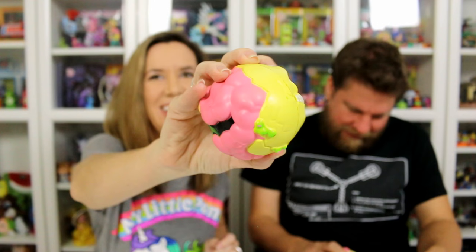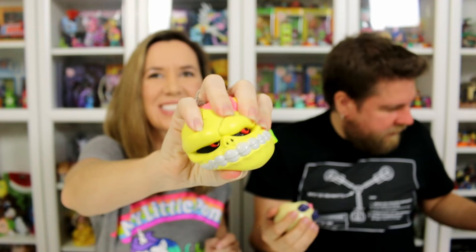So in the large ones there are six to get. The small blind bags — there are 13. That's pretty cool. What are those toys called that everybody's into now, where you squeeze them? They're all the rage on YouTube. Squishy? Not squishies. These are so cool — it's awesome to see these back again.